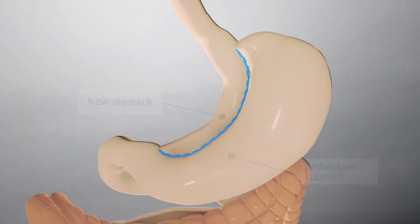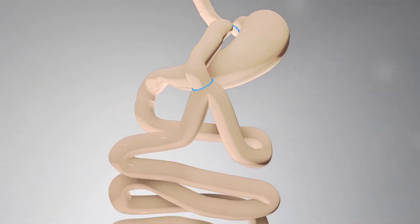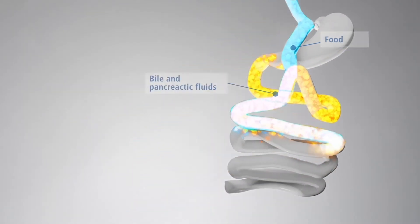The small bowel is then measured and brought up to permanently join the new pouch. This now acts as the new digestive pathway, reducing the time the food is in contact with digestive juices and therefore limiting the absorption of food.